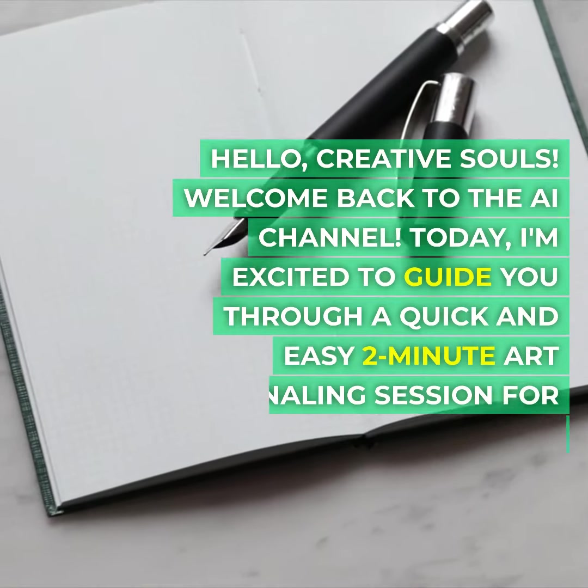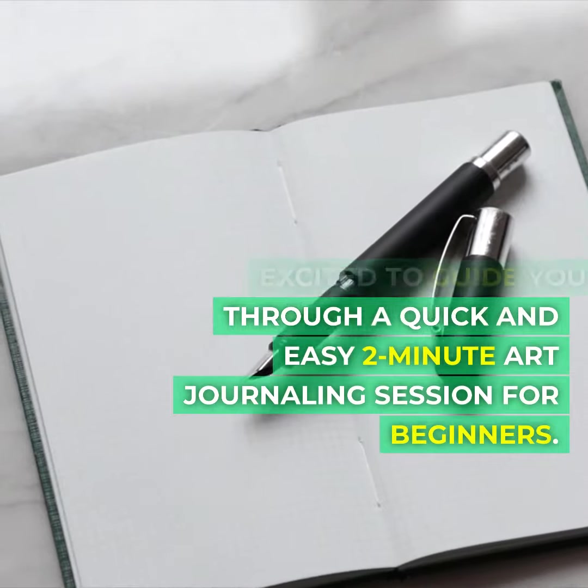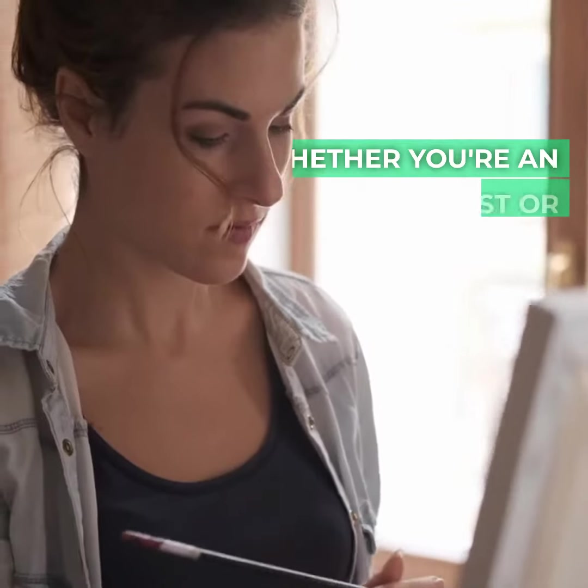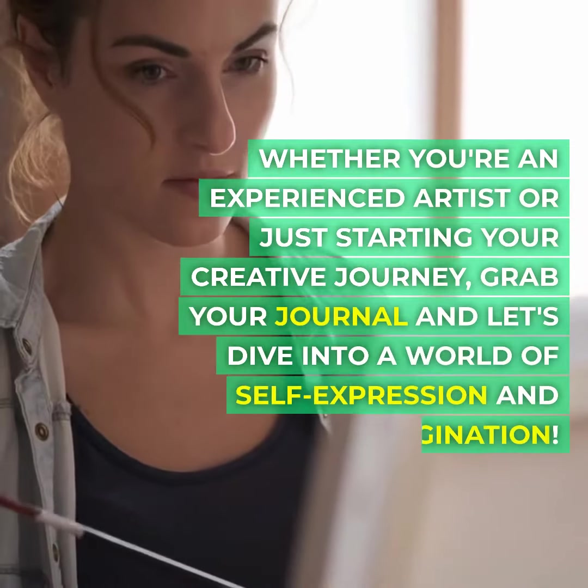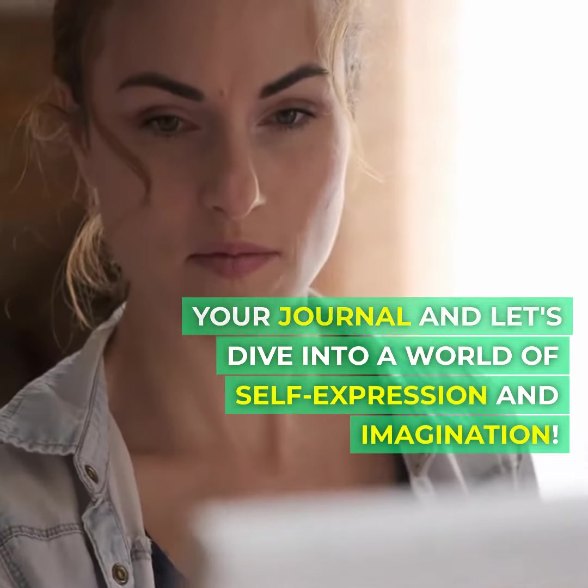Hello creative souls, welcome back to the AI channel. Today I'm excited to guide you through a quick and easy two-minute art journaling session for beginners. Whether you're an experienced artist or just starting your creative journey, grab your journal and let's dive into a world of self-expression and imagination.